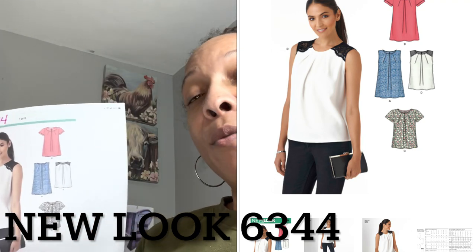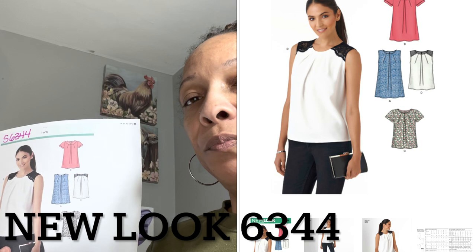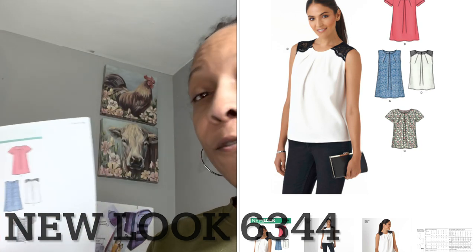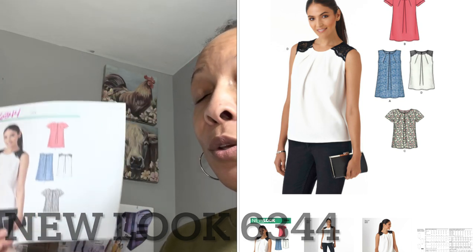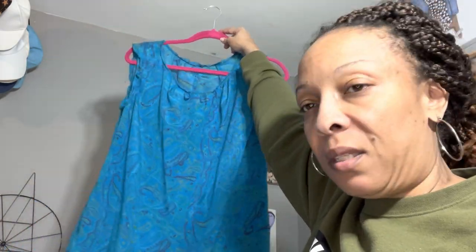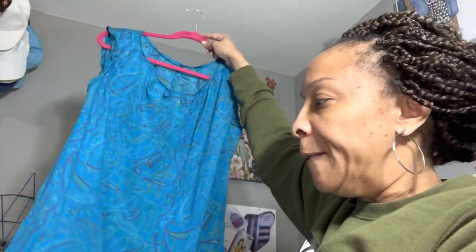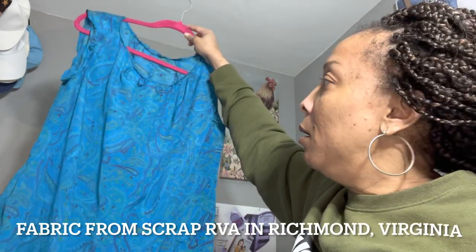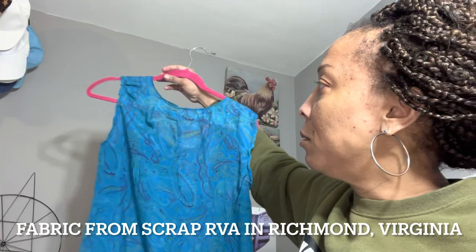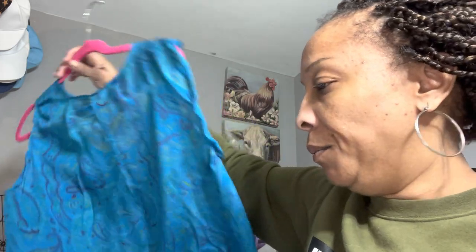I want to show you the items I've already made using this pattern, and then we're going to make a third garment today using the same pattern in a different way. I actually made this three times. The first time I tried it, it's just like a little tank. I don't want to get rid of it because I love the colors, and I have a skirt I'm making in that green. I just want to redo the neckline and the armholes.